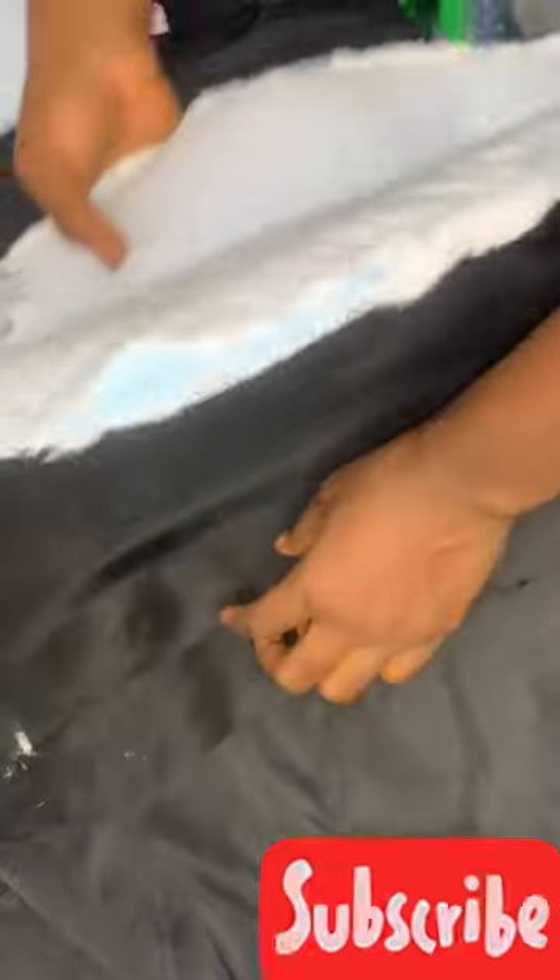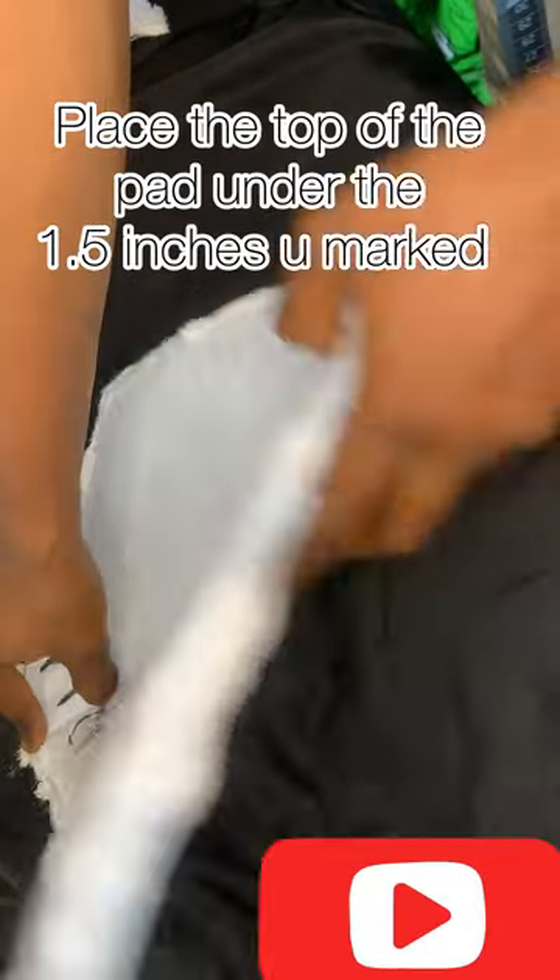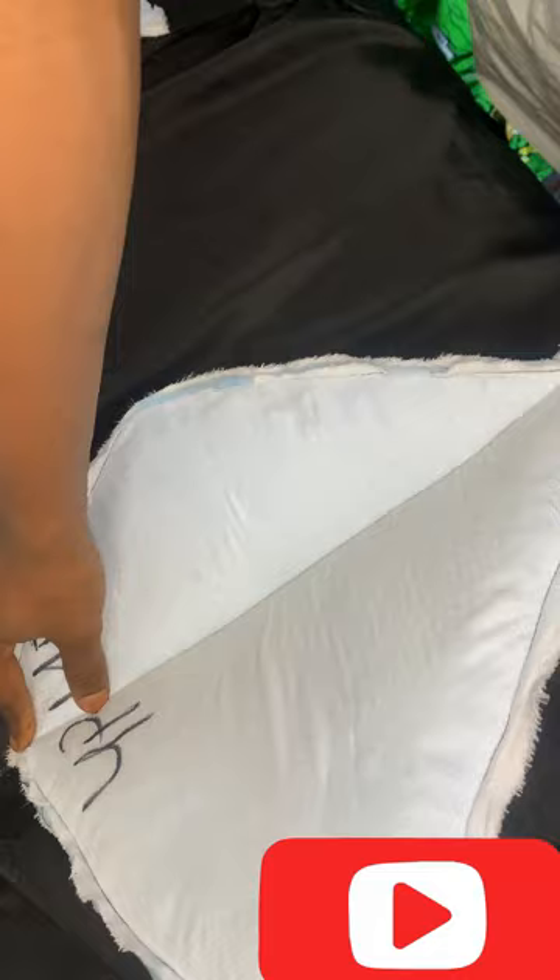I pick up my pad and I'm going to be placing it below that 1.5 inch line, directly on the seam line where I sewed. I'm going to place it on it and then go down and make sure I sew on it.